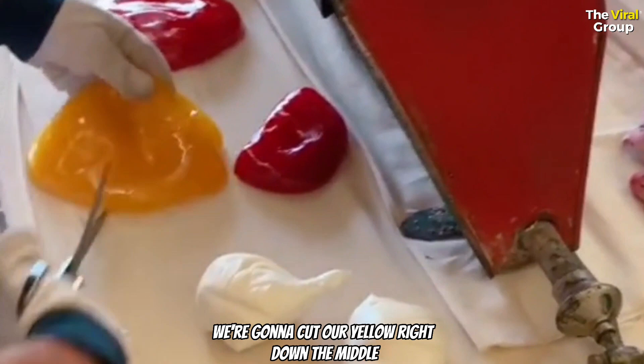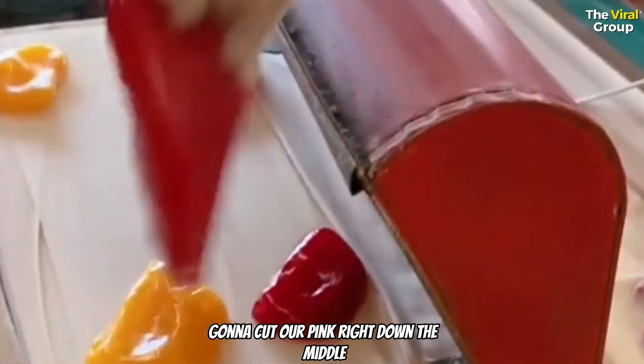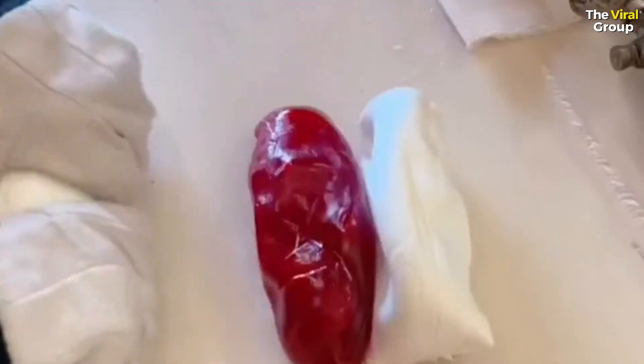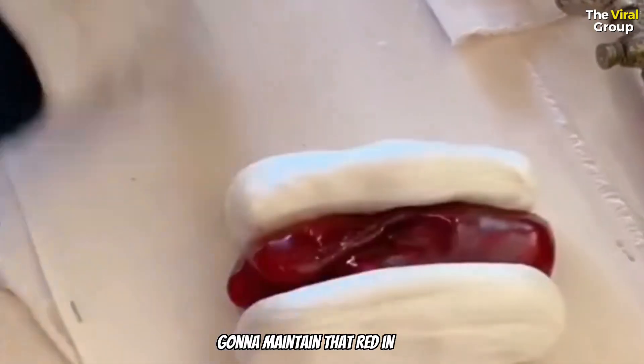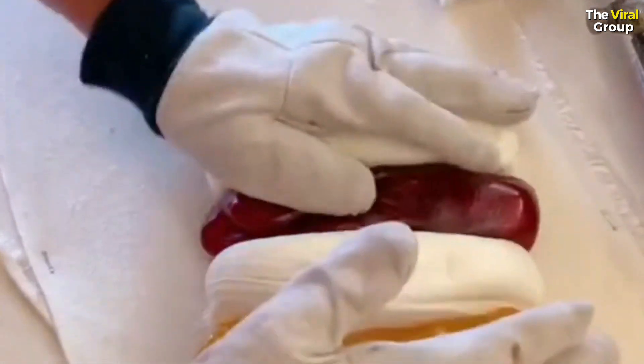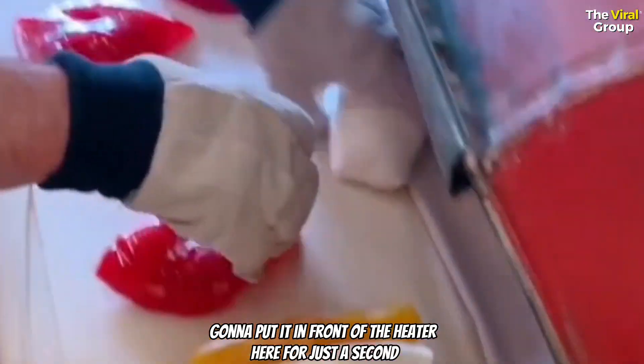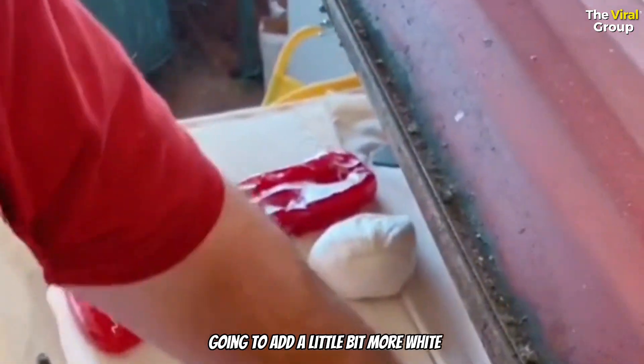We're going to cut our yellow right down the middle. We're going to cut our pink right down the middle. So there's a little bit of white — we're going to maintain that red in there. Next we're going to do our yellow stripes on the outside of that. We're going to put it here for just a second, then take our white stripes and add a little bit more white.